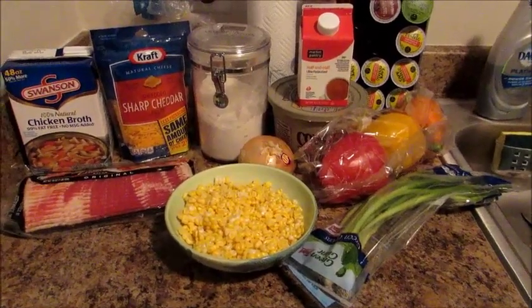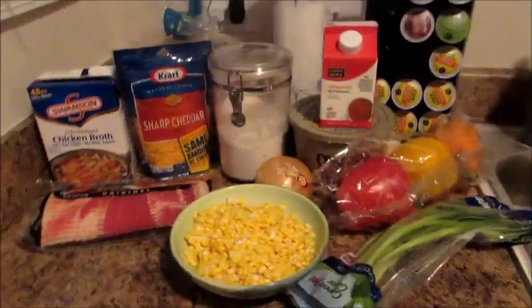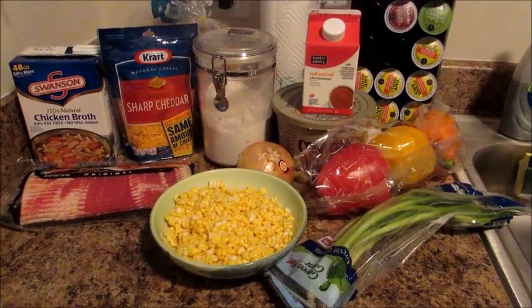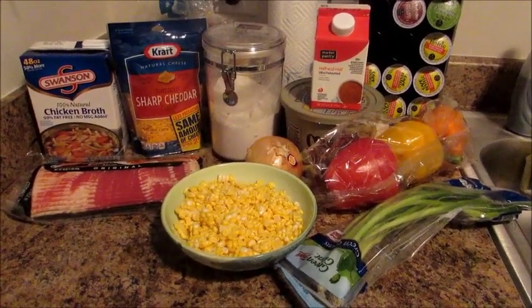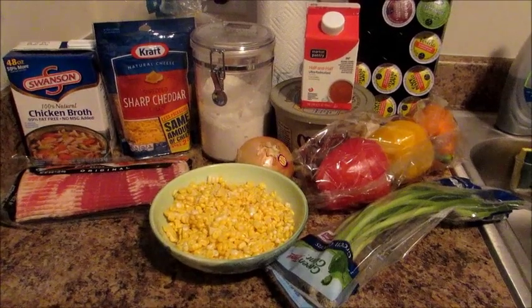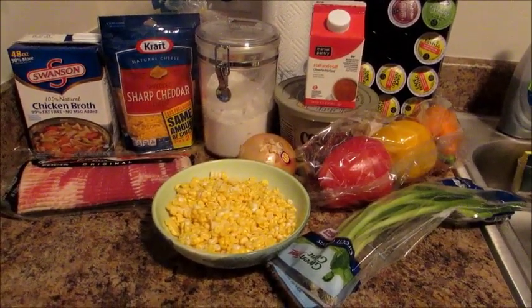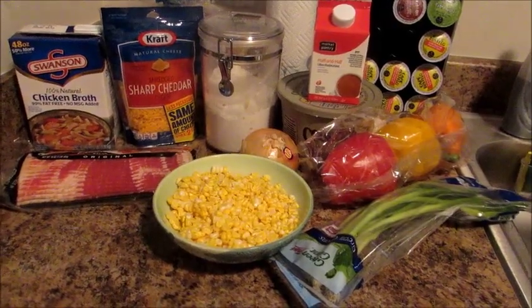Hey guys, Grady's Mom here with another cooking video. This is a recipe from The Pioneer Woman. I actually saw this episode a few months ago and it looked so good that I went online to find it and just kept forgetting to make it. So I did print out the recipe last week to remind myself to make it.